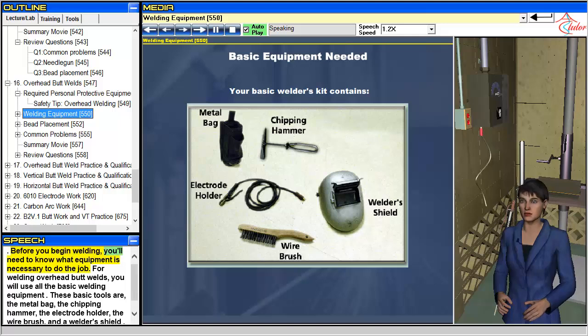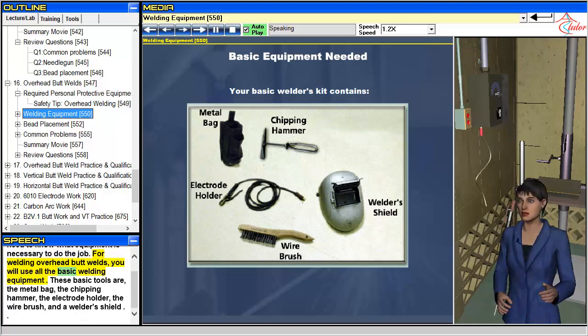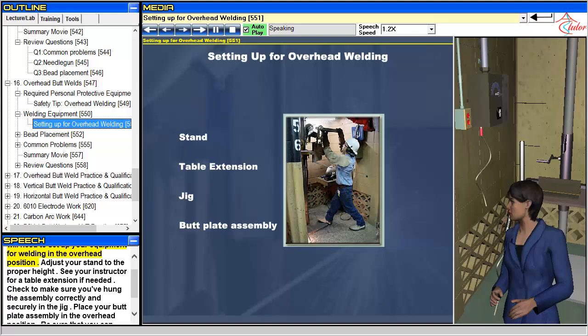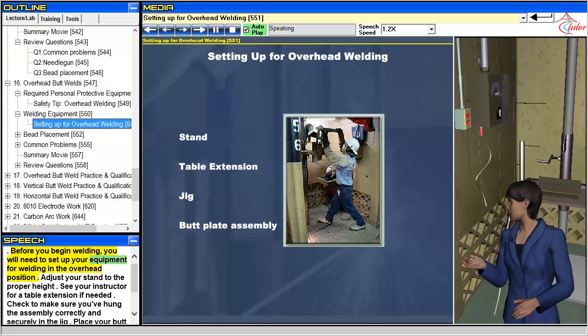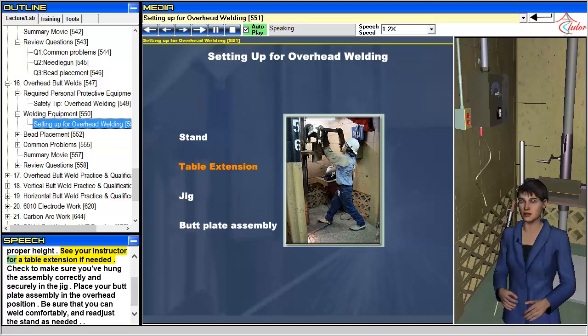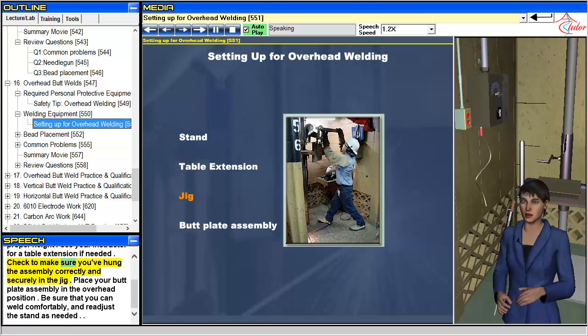Before you begin welding, you will need to know what equipment is necessary. For welding overhead butt welds, you will use all the basic welding equipment: the metal bag, the chipping hammer, the electrode holder, the wire brush, and a welder's shield. Set up your equipment for welding in the overhead position by adjusting your stand to the proper height. Check that the assembly is hung correctly and securely in the jig. Place your butt plate assembly in the overhead position, and be sure that you can weld comfortably, readjusting the stand as needed.